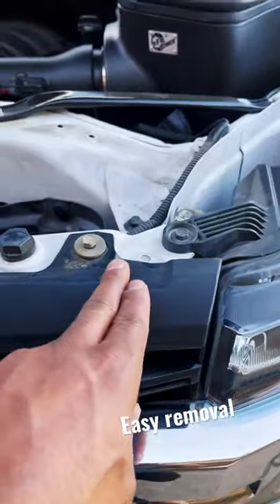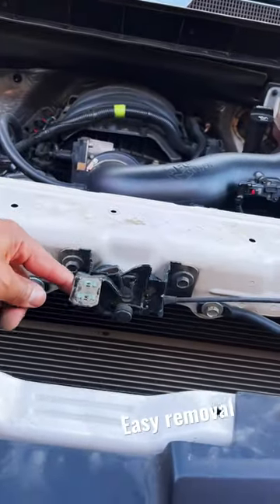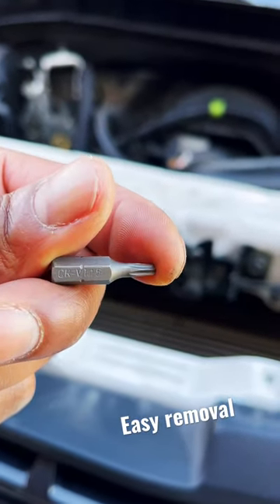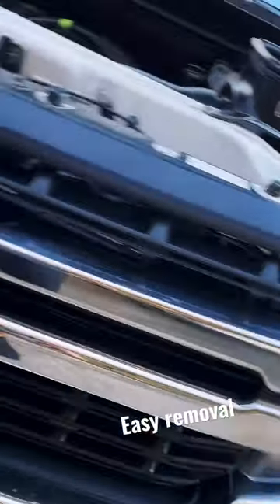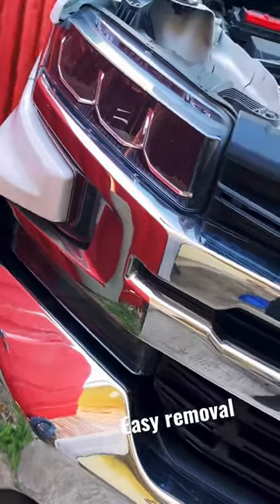You also have to remove the driver side bolts — four bolts, easy. Once you remove those bolts, you remove the hood latch as well, just to get the panel off. T15 is the size. Remove the last bolt and give it a few tugs in the middle of the headlight area, driver and passenger side — not too hard, you don't want to break anything.